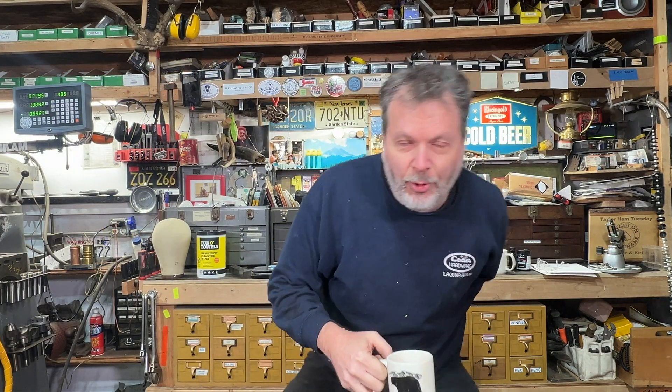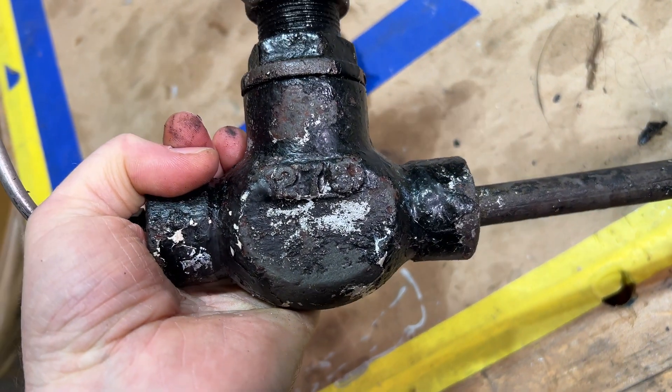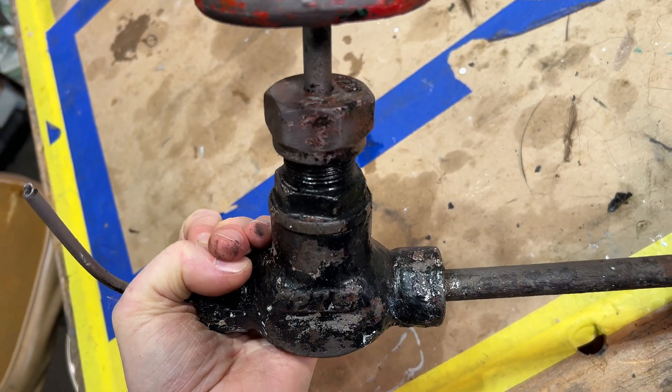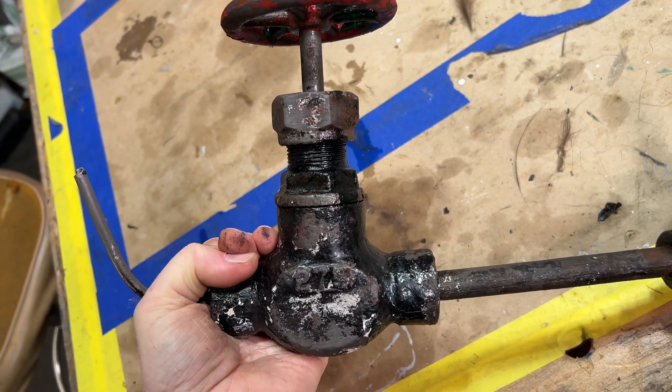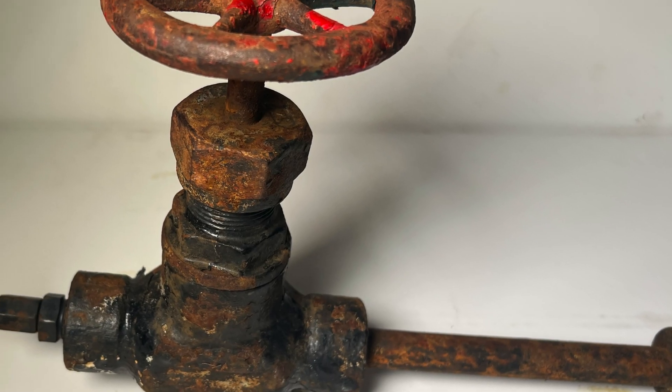John Crane here in my shop, and today we are going to take this valve and make a cutaway so we can see inside and see how this valve works. This is a type of globe valve, and I think this is going to be a fun project.